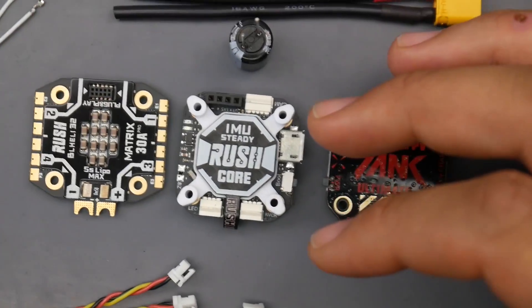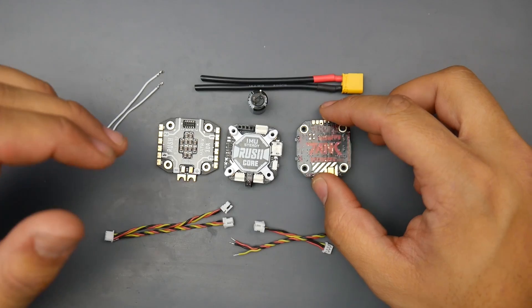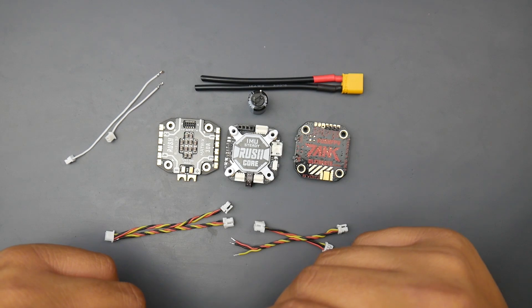What we're going to cover today is the overall components. I'll also be discussing my personal experience with the Rush Tank Mini - I've used this quite a lot on many quads. And I'll be showing you how to set this up correctly if you're going to be building it. So let's get started.